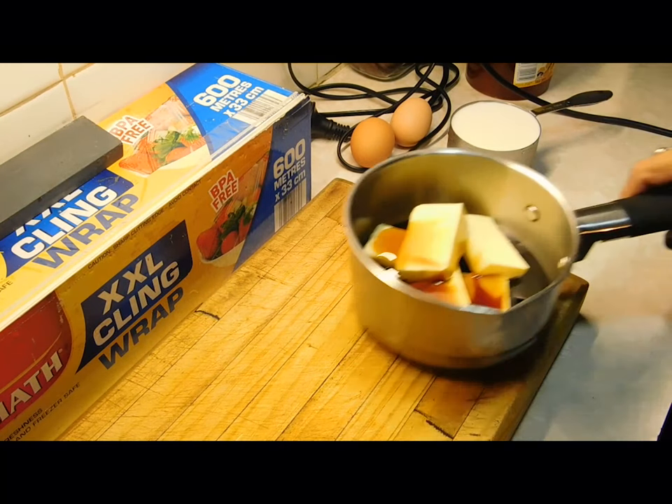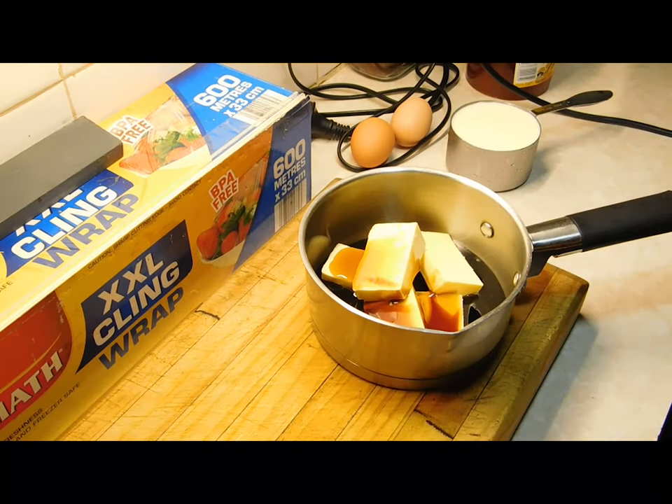Then you want to grab a small saucepan. Put 125 grams of chopped butter in there, a quarter of a cup of golden syrup and a quarter of a cup of treacle. We're going to put it on the stove on really low and melt it all down together.